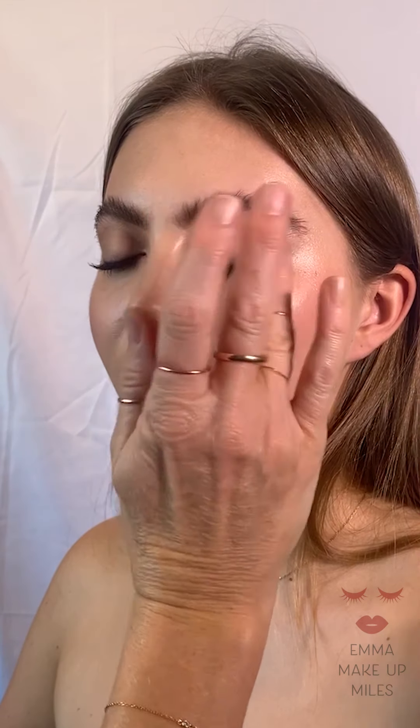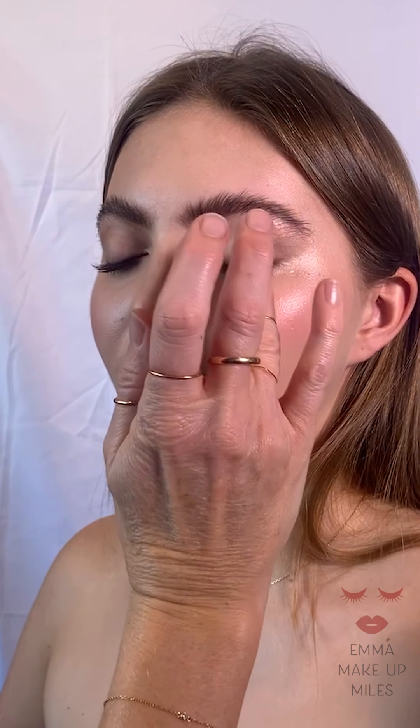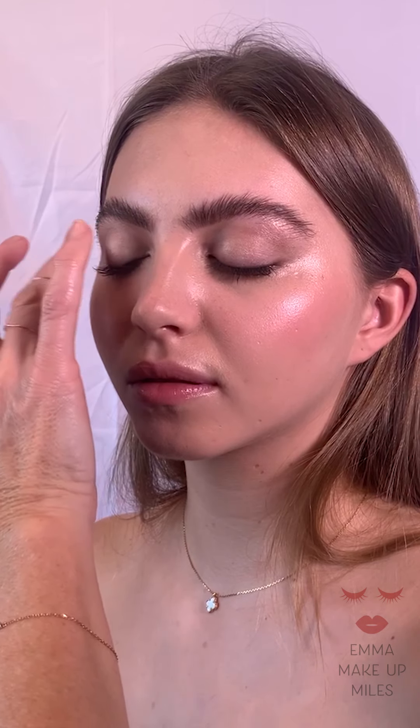I'm just finishing off with the Pat McGrath Labs highlighter duo stick — just putting a tiny bit on the centre of Annabelle's eyelid to reflect some light back to that area. And that's the look! Tune in next week where I'm going to show you how to transition this makeup from day to night in a few easy steps.